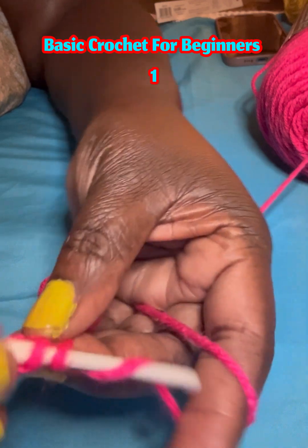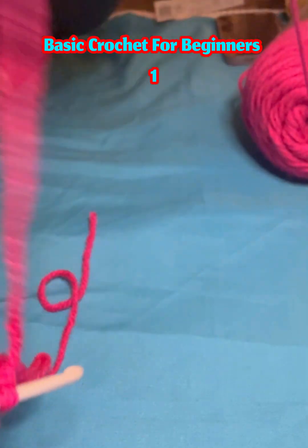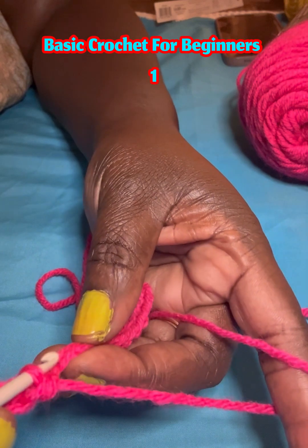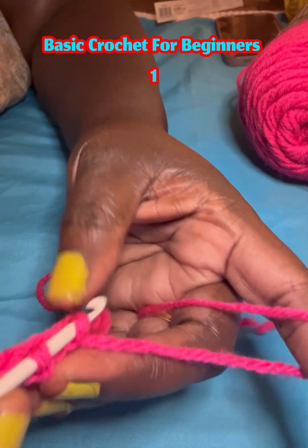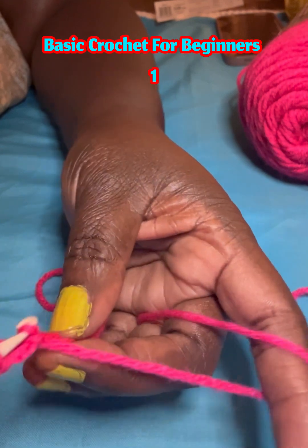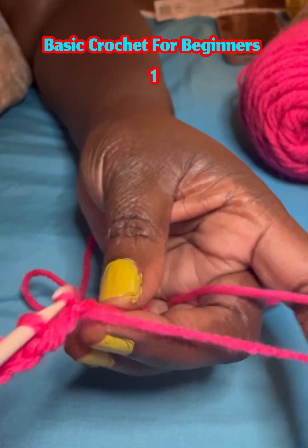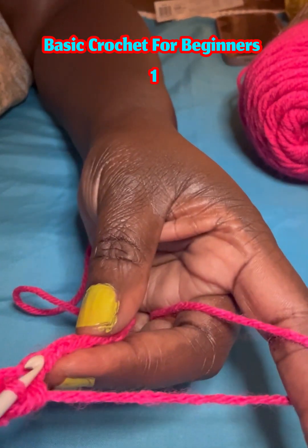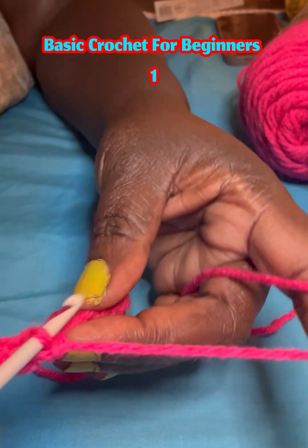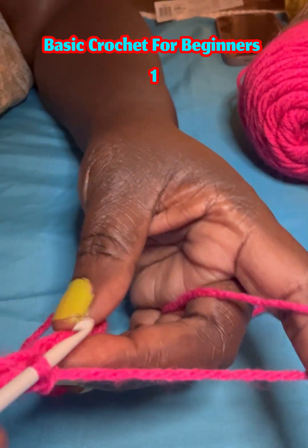We have to teach our kids some skills — you never know, maybe in the future. I started learning crochet from my step-mom in Wao a long time ago, when I was six years old. My sister was also doing it, so I learned. They would buy me small yarn and a crochet hook, and I started learning at an early age. So now I know it and it's my thing — I love crochet.